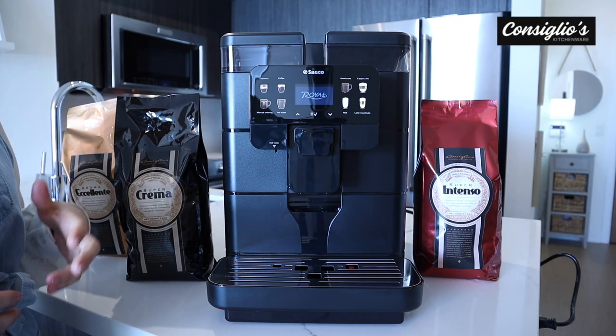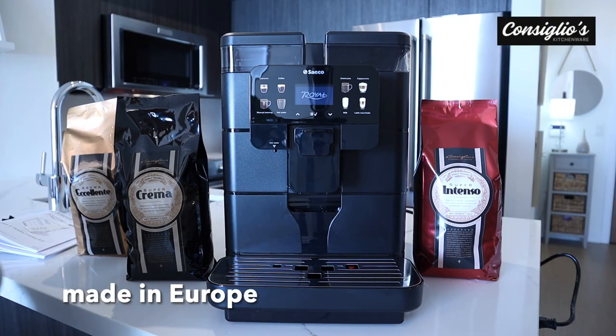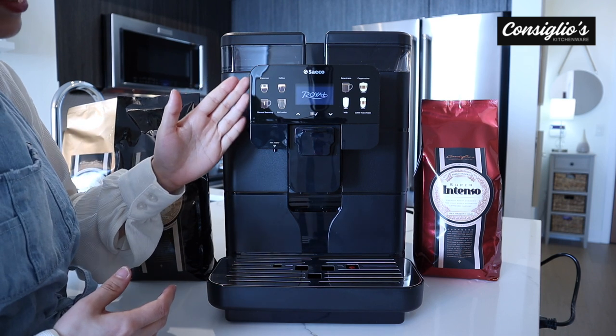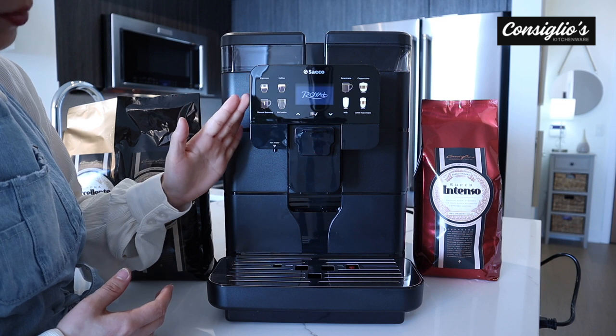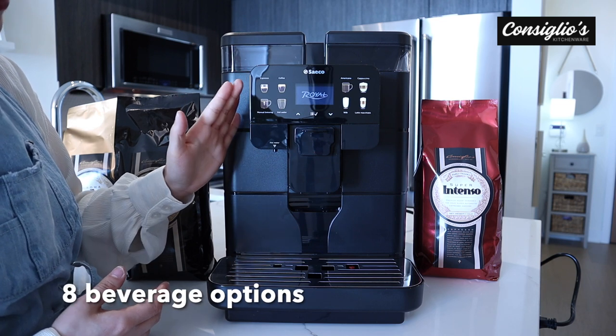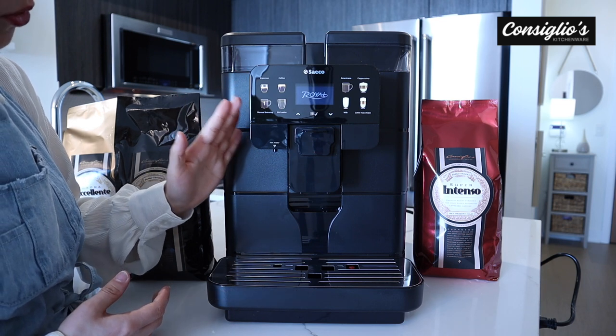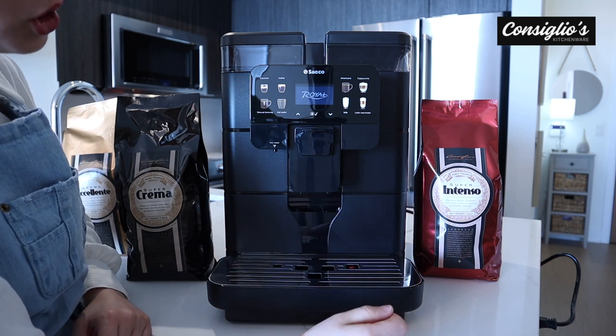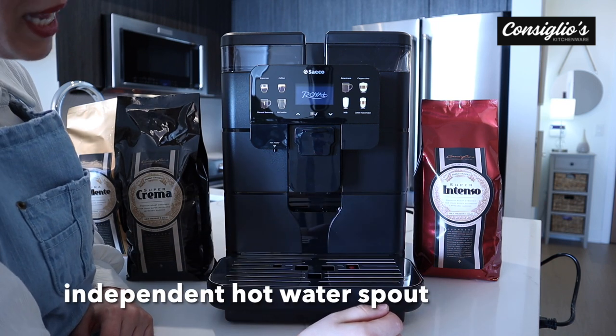Let's go over some of the primary features of the machine. The machine has been updated with the latest technology and offers realistic touch-sensitive icons for your beverage selection. The machine makes espresso, coffee, manual brewing, hot water, and on this side we have the americano, cappuccino, milk and latte macchiato options.